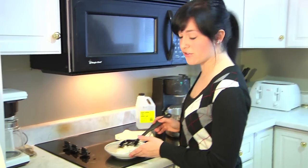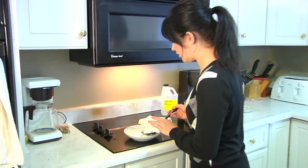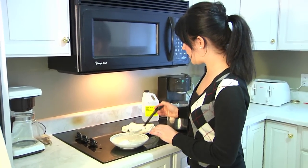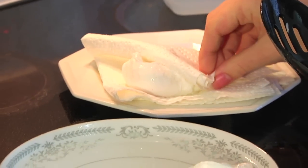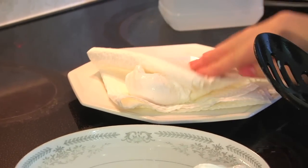Once you let them sit in the ice water for a little bit, you're just going to go ahead and take them out and put them on a paper towel, because that'll soak up all the excess water instead of you putting the eggs directly on the toast.